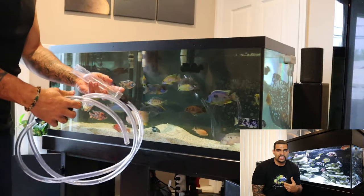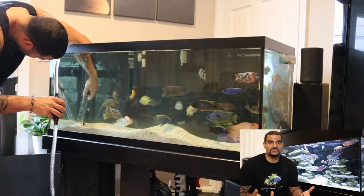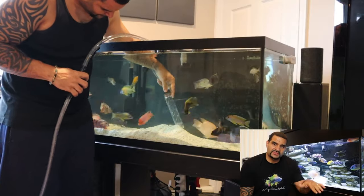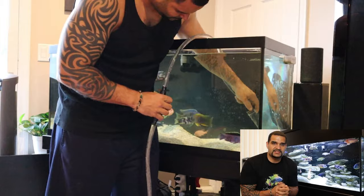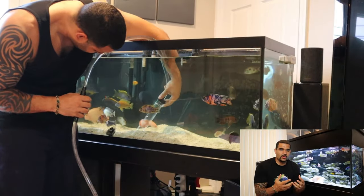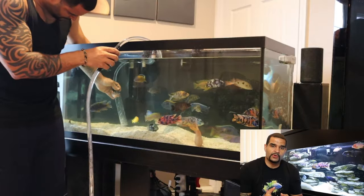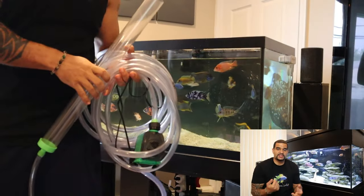Now I'm going to start vacuuming the sand with my siphon tube, hose, and a bucket, covering all the square footage around the bottom. With sand, most detritus lays on the surface, so you just want to brush the surface rather than push the siphon all the way down like you would with gravel. You will suck up some sand particles — that's part of the process. What's more important is getting up all the debris, uneaten fish food, and fish waste, because these are causing your high nitrates.